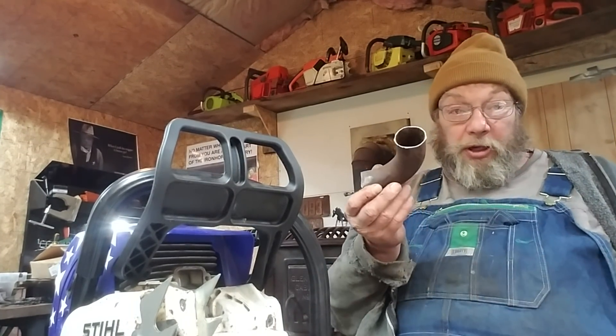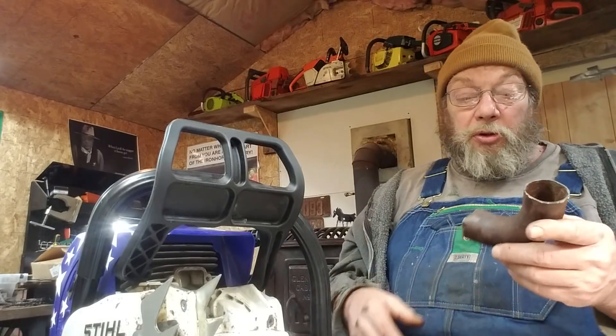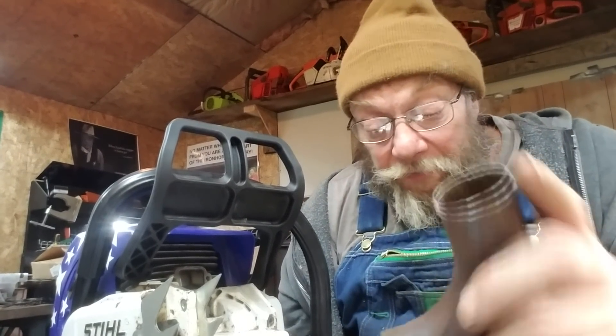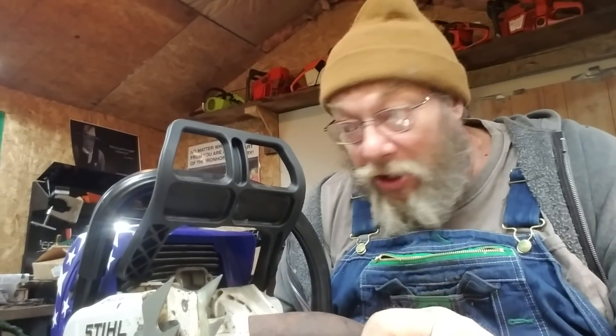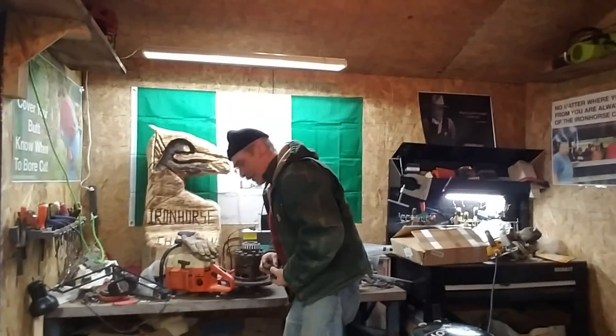Not everybody's got a header laying around. Well, wait a minute - who am I talking to? You guys probably do, or at least you know a buddy that's got one. Just a 90. So that's what I'm trying to accomplish here. We got my logger buddy Evan here, and he's down here looking through his parts. I'm loving it, he's loving it.